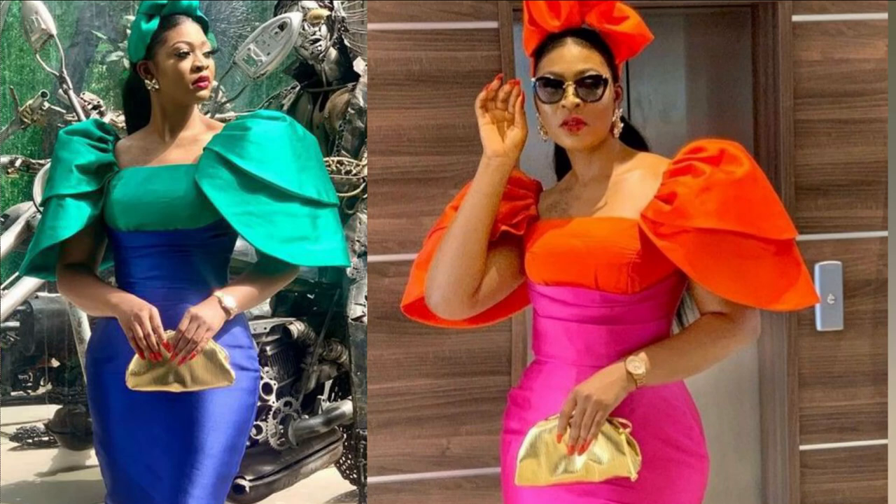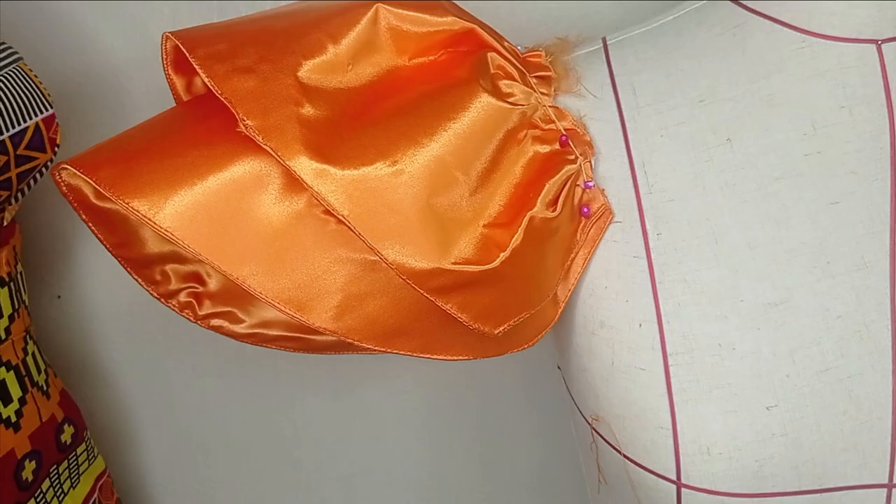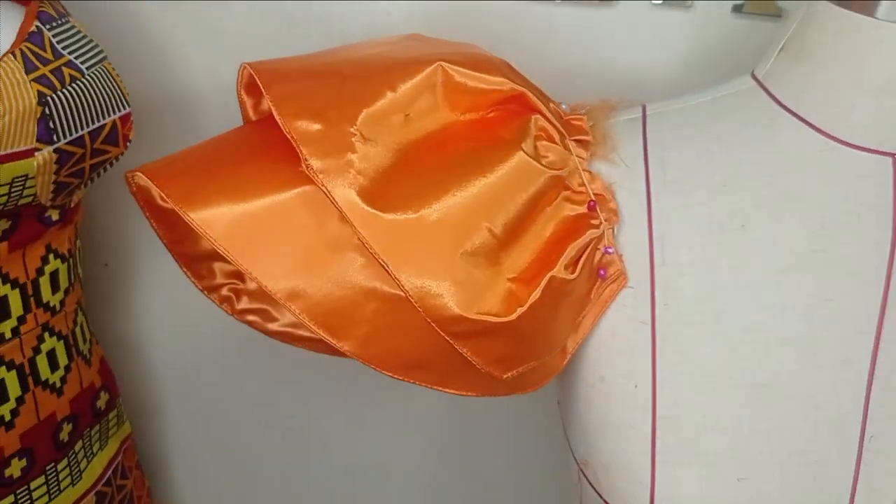Welcome back to my virtual YouTube channel. In today's class we will learn how to make this beautiful double layer structured sleeve. It's a very simple tutorial and it's beginner friendly. If you'd like to learn this, kindly stay tuned to the end of this tutorial.